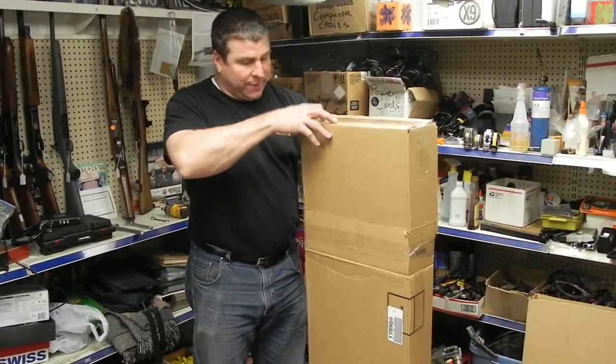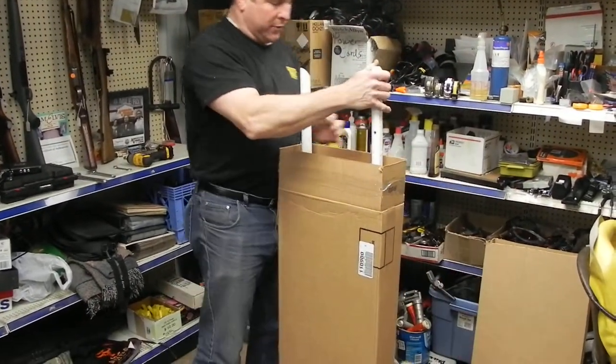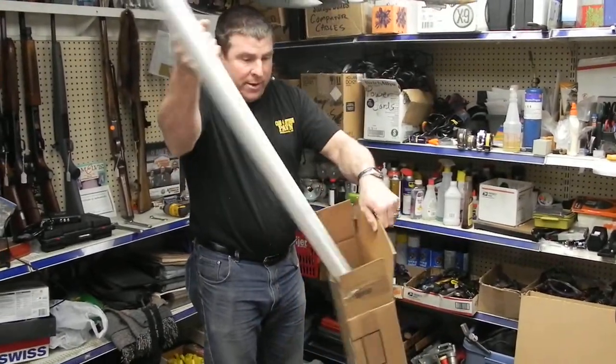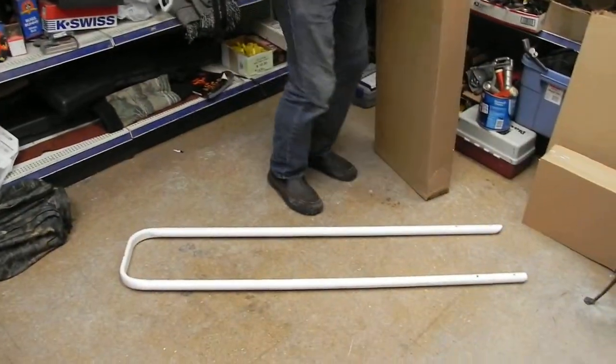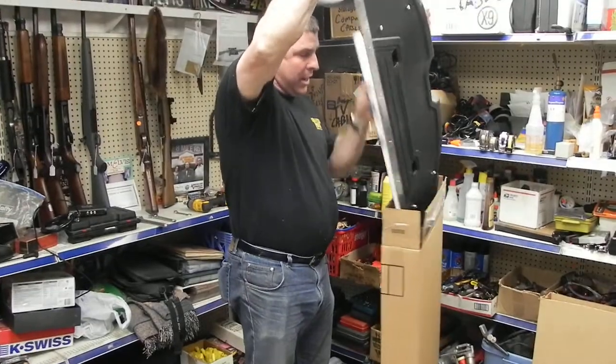So once you get your Shove-It in the mail it's going to come in a box like this. You pop this top off — I'll of course have it taped up, but I haven't done that for obvious reasons here for our video. This is the main body and the main tube of the Shove-It down here. This would be the Shove-It blade and the Shove-It handle.